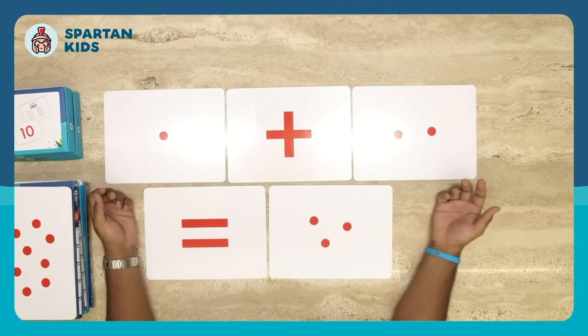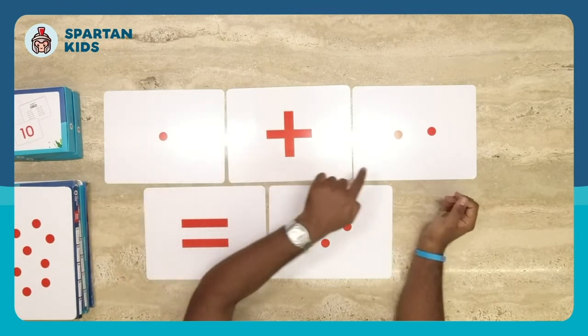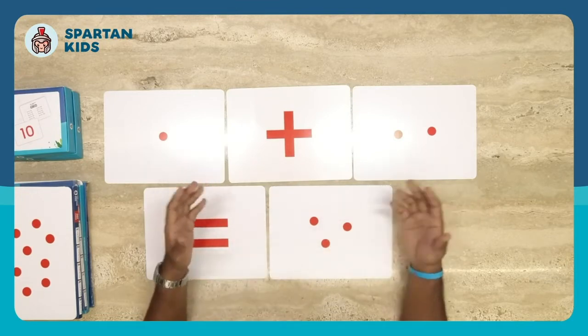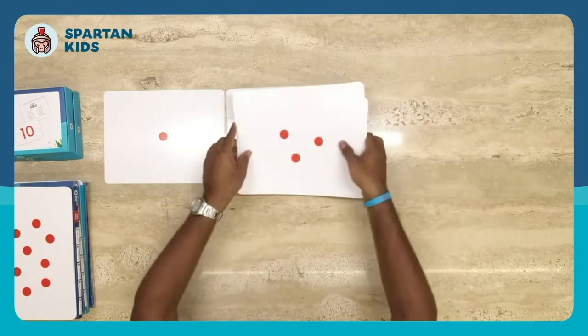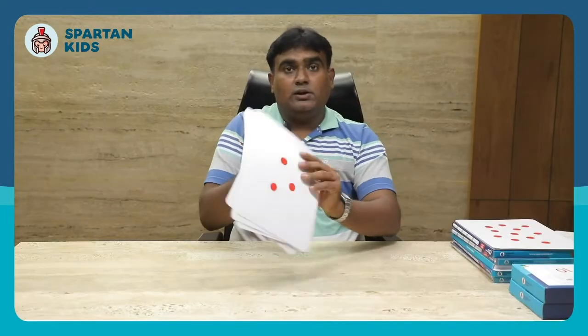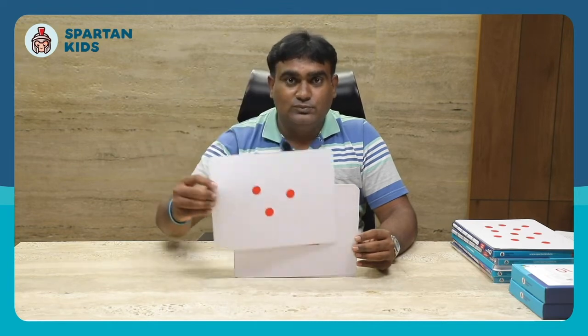Here's how to use equations with dot cards and symbol cards. Come up with an equation — for example, 1 plus 2 equals 3. Arrange the cards: three, two, one, then start the show: one plus two equals three. You can create many different equations this way. Completing all 0 to 100 dot cards, equations, and question-and-answer activities takes around 15 weeks — simply follow the planner sheet.